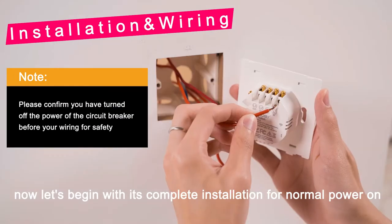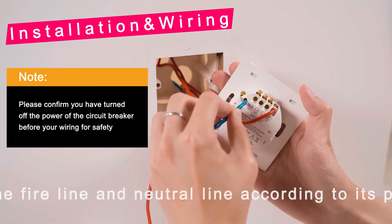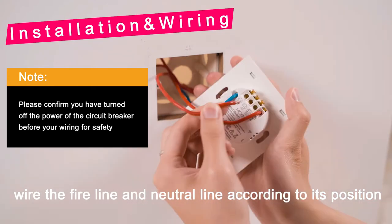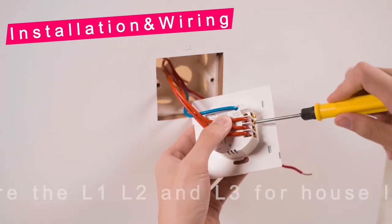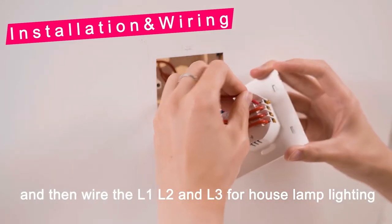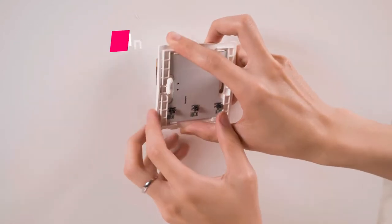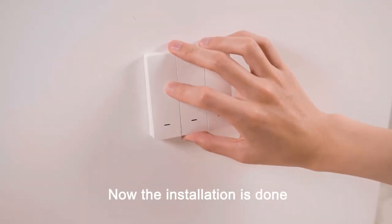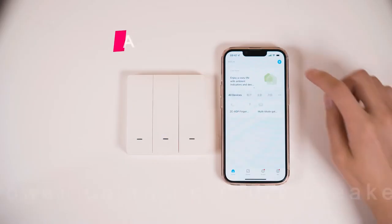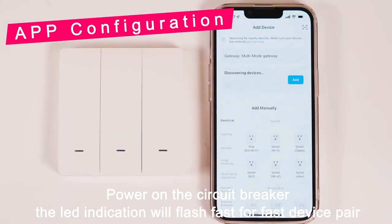Now let's begin with its complete installation. For normal power on, wire the fire line and neutral line according to their position, and then wire the L1, L2, and L3 for house lamp lighting. Once installation is done, power on the circuit breaker — the LED indication will flash fast for fast device pairing.